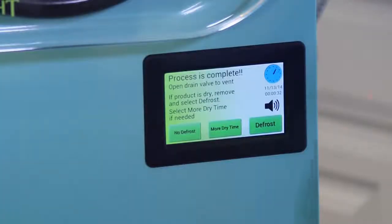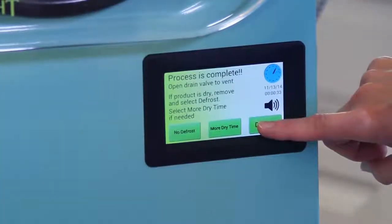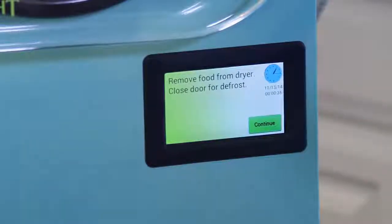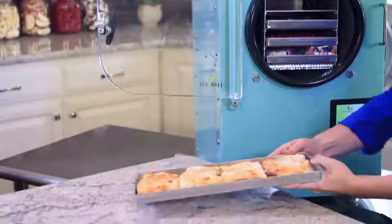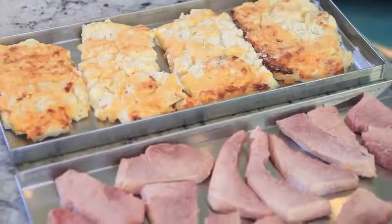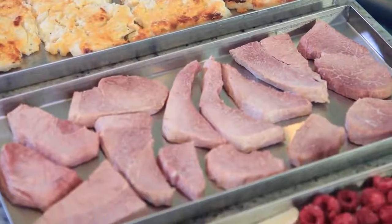The freeze dryer has been running for about a day and you can see that the screen indicates the food is dry. Let's turn off the freeze dryer. The food looks exactly the same as when I put it in. It hasn't changed its shape, color, or flavor.